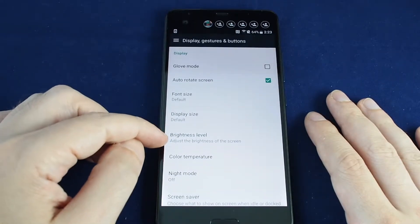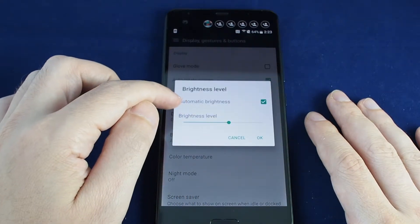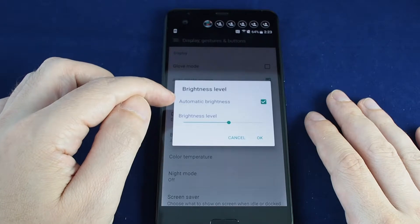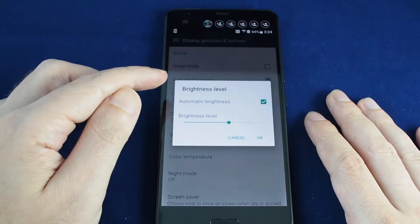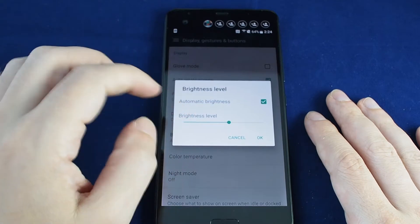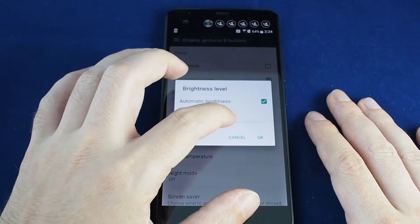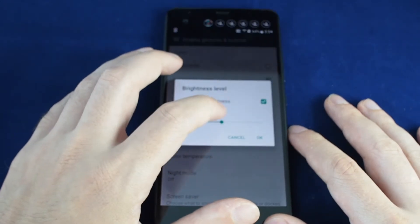If you click on Display, there are a bunch of options including brightness level. Here you can turn automatic brightness on and off, which means if you're in a dark room it doesn't turn the brightness up, and if you're out in the sun it turns the brightness up all the way. This can save your battery and make your phone more usable, so let's leave that on.